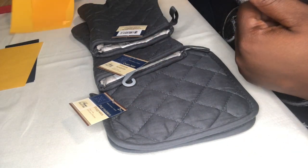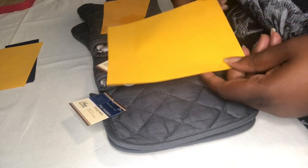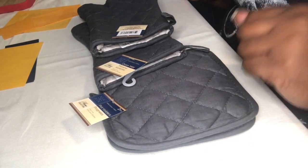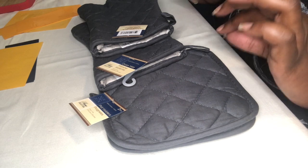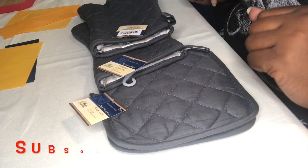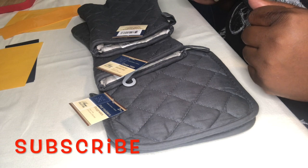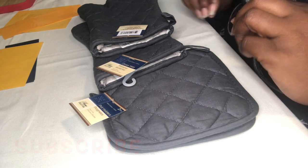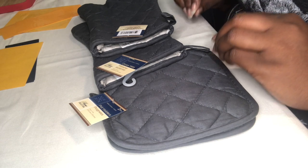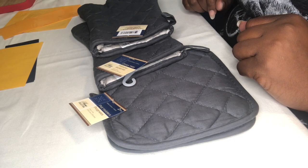I've already printed out on the iron-on vinyl some wording that we're going to put on each one of these mats. We're going to begin the weeding process — this will not take long, so this will be a fairly short video. Please hit that subscription button and the notification bell so you can be notified every time I put up a video. It takes just a few minutes and you can make it look great as you add to your home decor. Let's get to weeding.